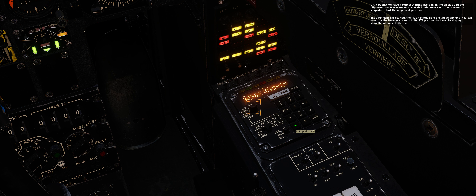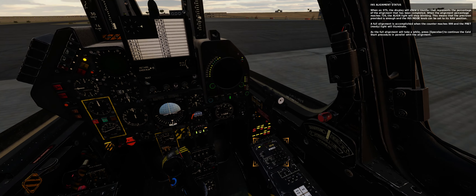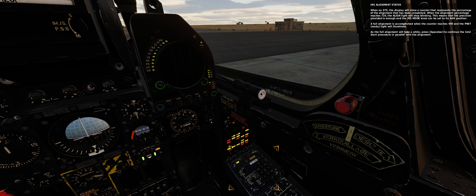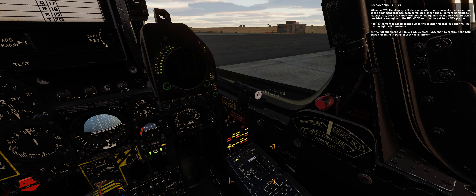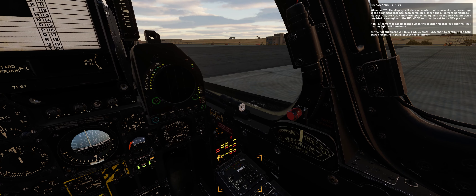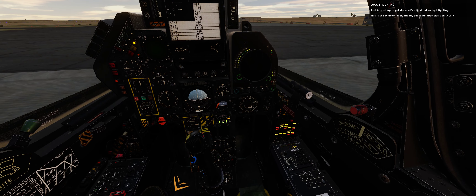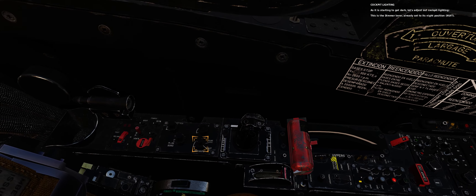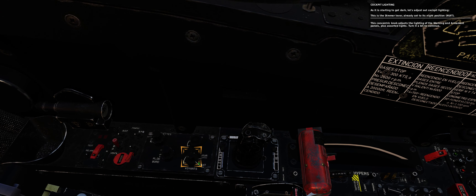Now that we have a correct starting position on the display and the alignment mode selected on the mode knob, press the asterisk key on the numeric keypad to start the alignment process. The alignment has started — the ALIGN status light should be blinking. You can now turn the parameters knob to its STS position to have the display show the alignment status. When on STS, the display will show a counter representing the percentage of alignment completed. When the alignment percentage reaches 720, the ALIGN light will stop blinking, meaning precision is sufficient and the INS mode knob can be set to NAV. A full alignment is accomplished when the counter reaches 999 and the PRET light illuminates. Press spacebar to continue the cold start procedure in parallel with the alignment.